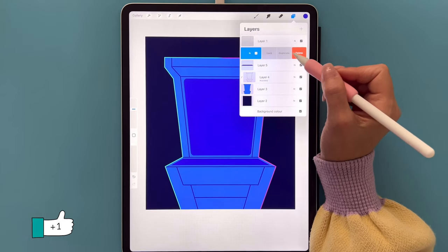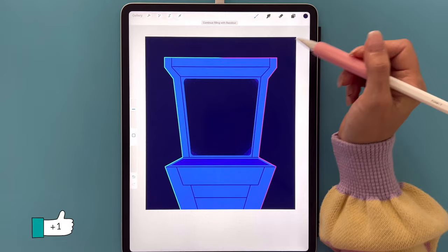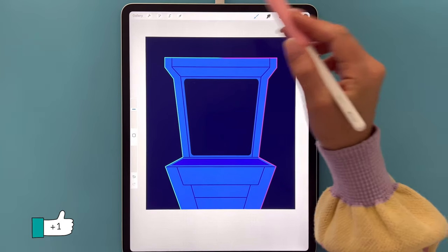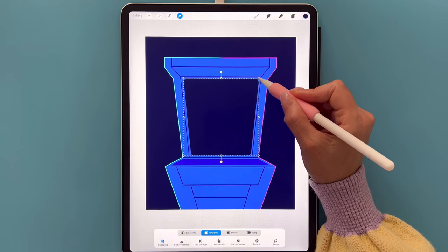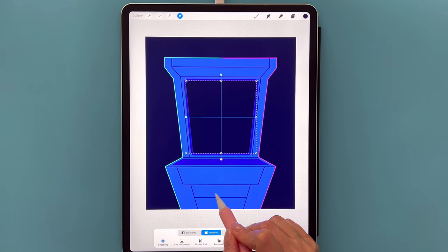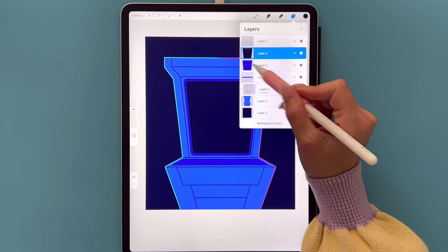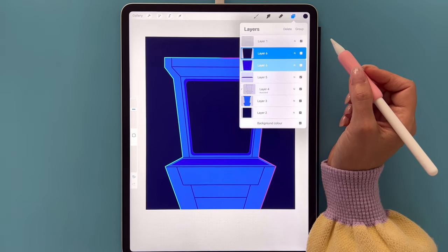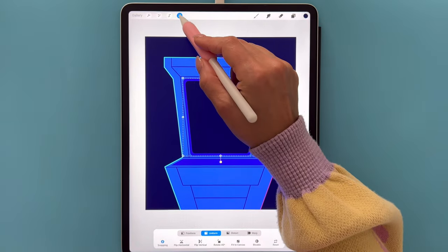Go back to layers, slide Layer 6 to the left and duplicate it. Go to colors, set the first color in the first row, and drag and drop it onto the shape. Go to the arrow tool with Uniform and Snapping on, grab the node and reduce the size slightly, then place it into the center of the shape underneath — you should see the blue crosshairs. Go back to layers, slide right to select both Layer 6s, go to the arrow tool, position it in the center of the canvas, and tap done.